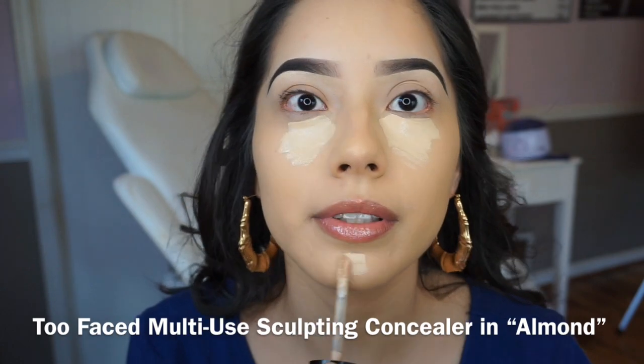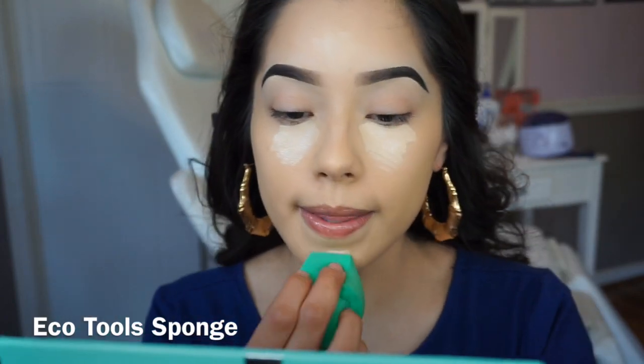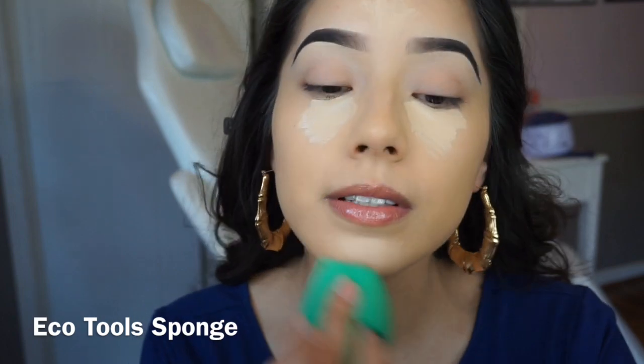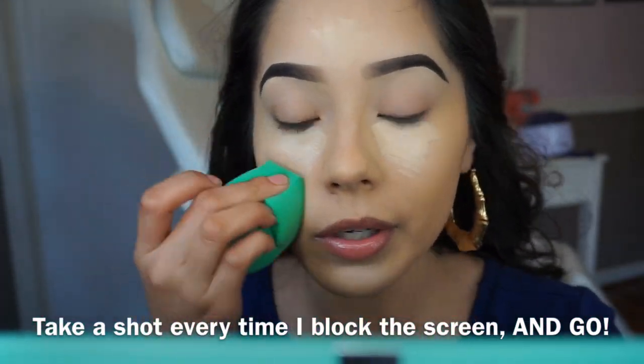I got my sponge and this is by EcoTools — it's soft, soft, and it does the damn thing, that's what this does. I like to blend out the outer edges first.